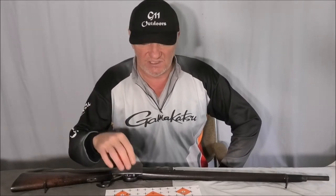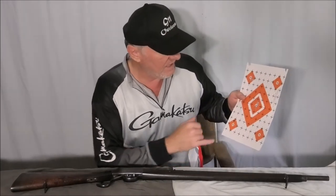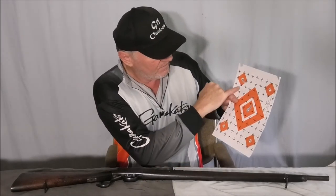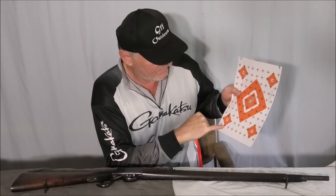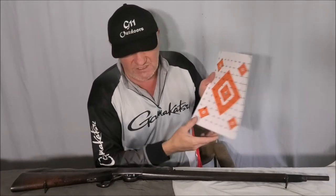However, the ammo that I made up with the Hodgdon Little Gun — which is 10 grains of Hodgdon Little Gun — that worked, that definitely worked. The aiming point was there, so I was aiming at the bottom of these diamonds. So it is shooting, and I think that was at 25 yards.